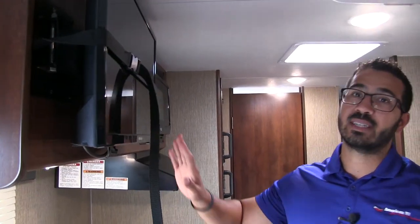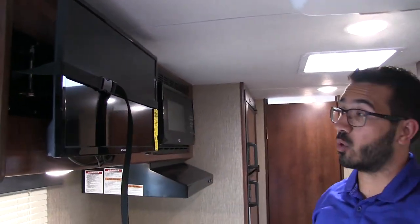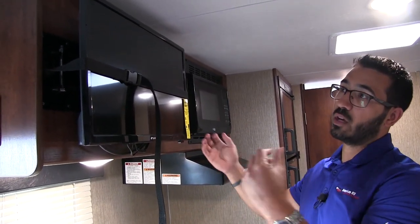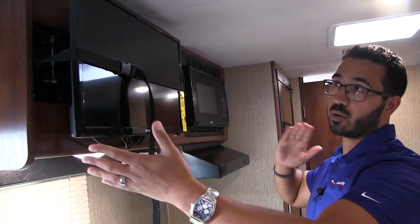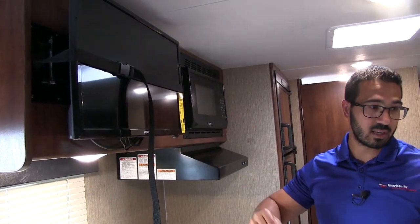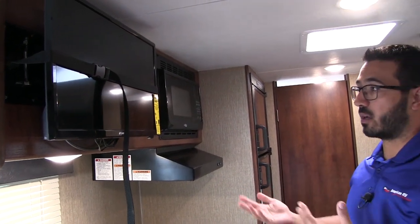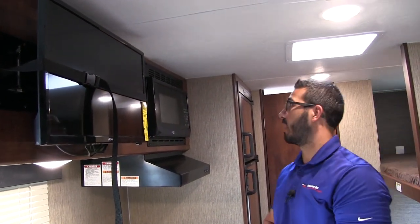Over to the front is the TV. This unit does come with a TV, so you don't have to worry about going out and buying one. The nice thing is it's on a swivel arm mount as well. So if you want to lay in bed and watch a show, you can turn it toward you, leave it for the dinette, or even turn it to the back so the kids can watch TV before they go to bed.